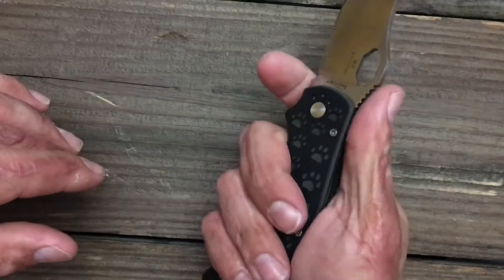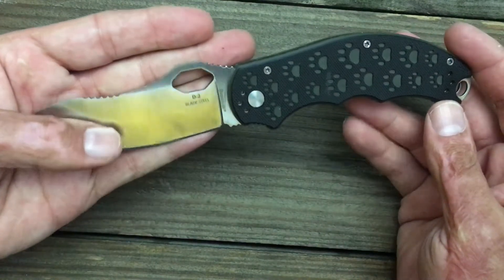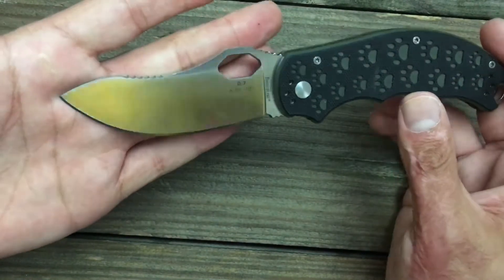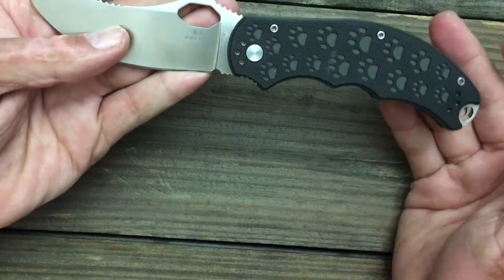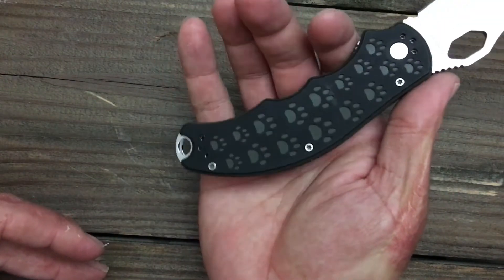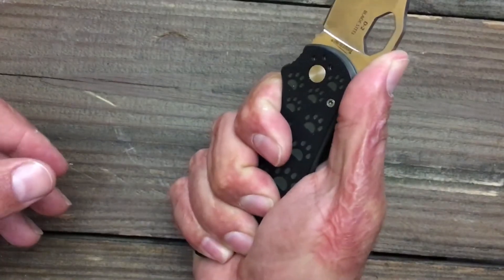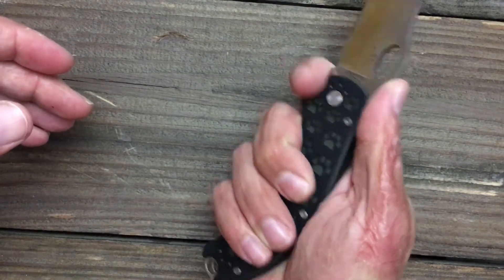It's got a forward finger choil. She pointed out something really good — the way that your fingers, even if you got big fat fingers or big old gigantic paws, your hands fit in there really comfortably, locks in your hand really nice. And like I said, in this forward choil, this ramp right here, the jimping's very effective, not overly sharp, but very nice.